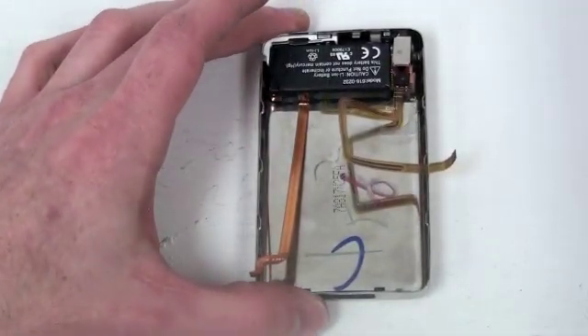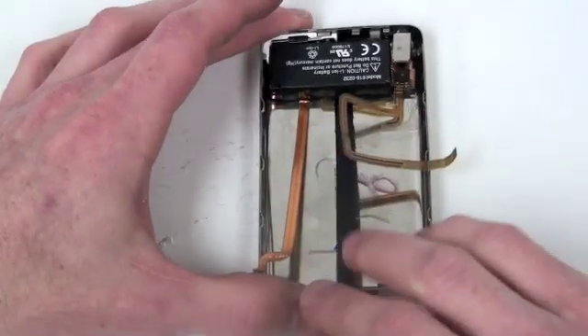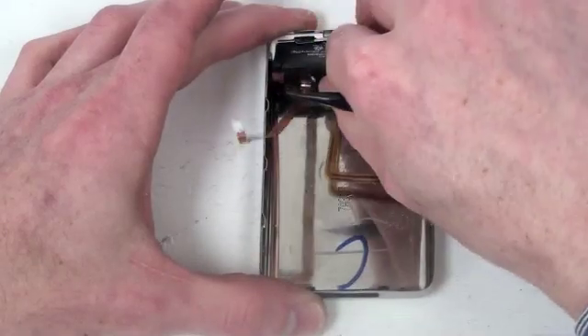Now to take out the battery. The battery is adhered to the back case, so take a flat tool and gently slide it underneath the battery and lift up.